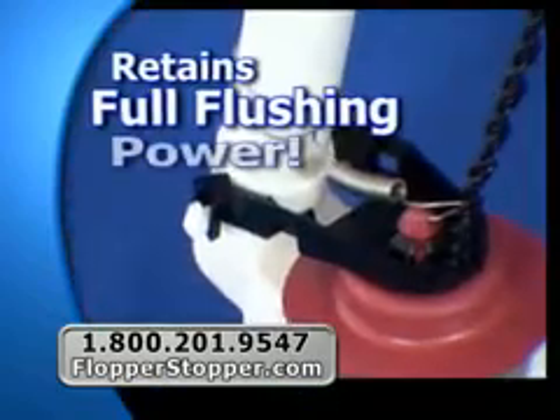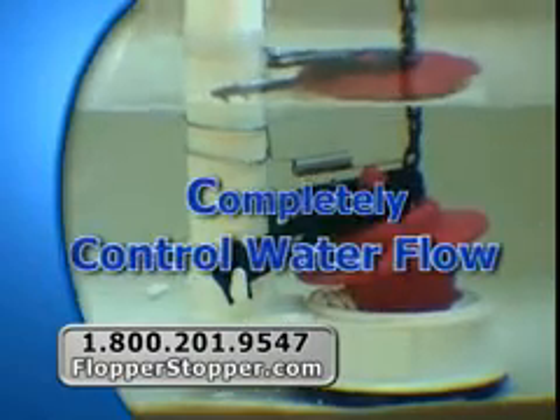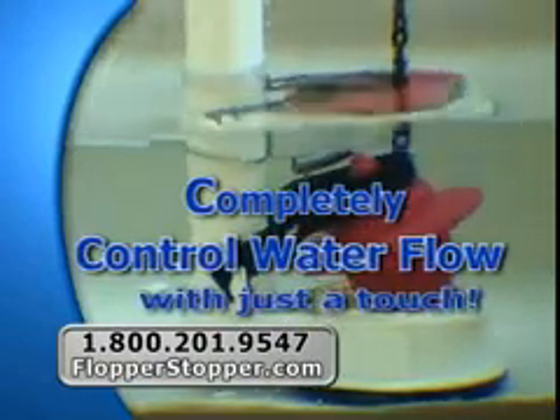The Flopper Stopper still retains full flushing power. With the Flopper Stopper, you don't need a full flush every time, but are able to completely control the water flow with just a touch.